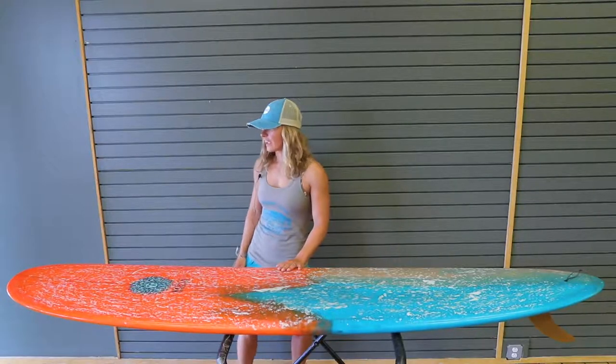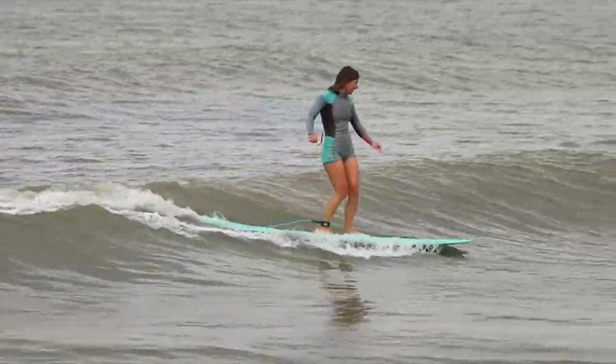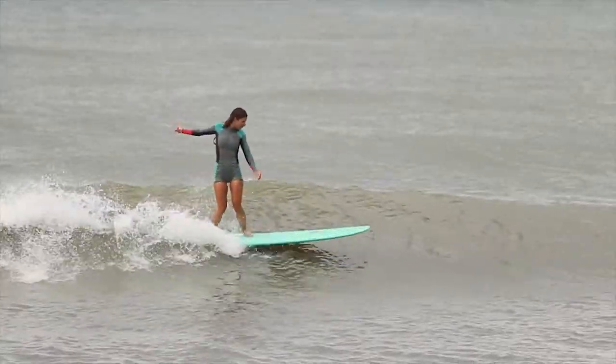Here's an eight-foot OIN longboard, and it got really nice rocker — fits in the wave perfect. And at the same time, it's very easy to catch the wave. Paddling is very easy.